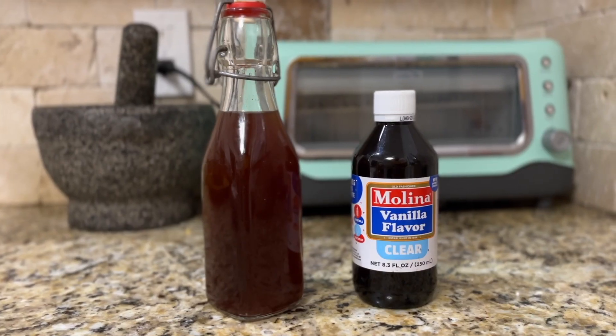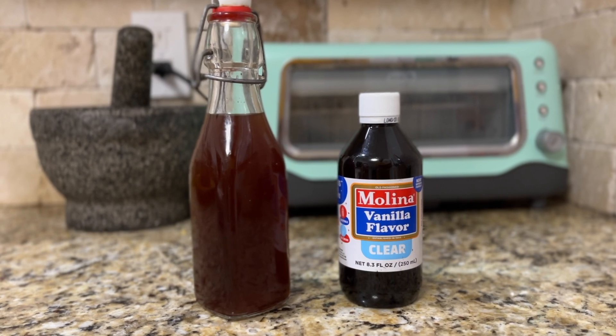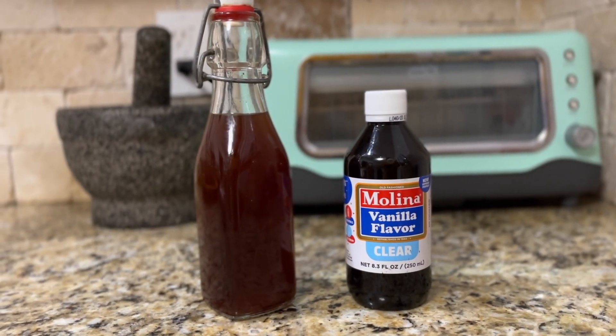For vanilla, I've been using ethyl vanillin in the form of a Mexican vanilla extract — fake vanilla extract — but it's three times stronger than regular vanilla, so you can use less and it goes further. You're not necessarily wasting a really good complex vanilla on something like this, where a lot of that complexity gets lost in dilution. But if you want to use nice vanilla extract, go for it — I did one batch that way and it turned out great.